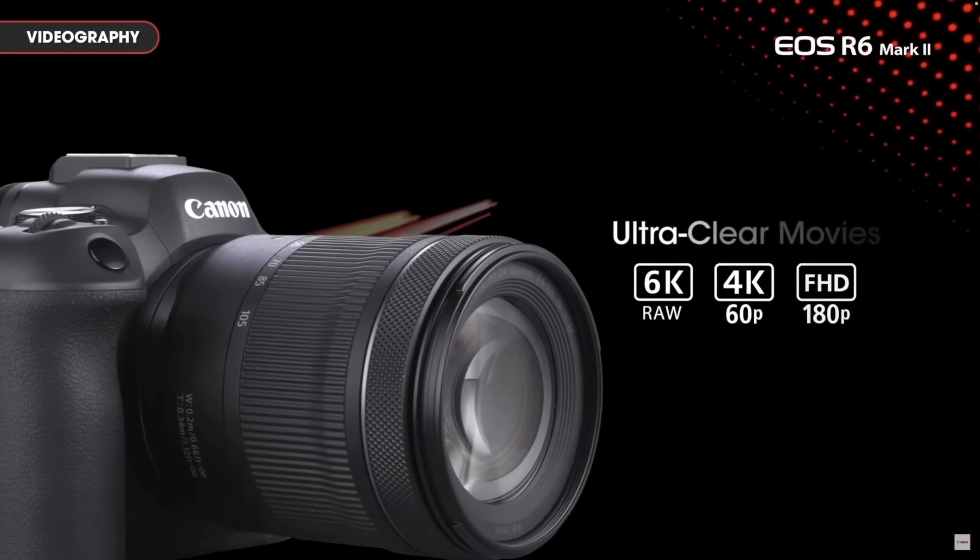One other thing people were expecting and is a bit of a disappointment: this camera doesn't have a backside-illuminated sensor. To me it's not a huge deal — I wasn't totally expecting it — but a lot of people were hoping for it. At this price point, I didn't really think it was guaranteed.